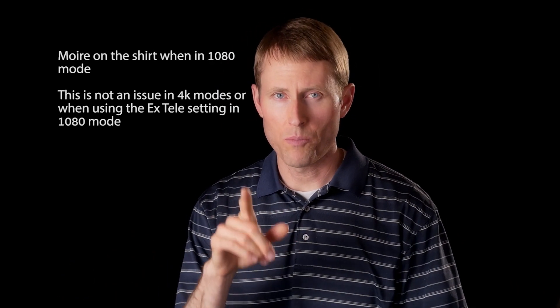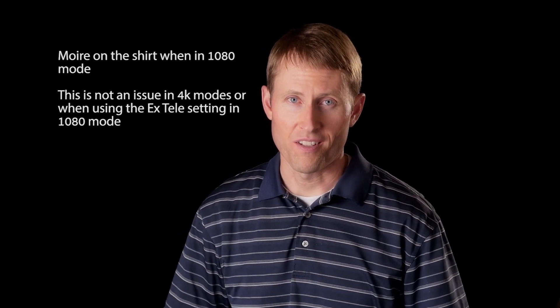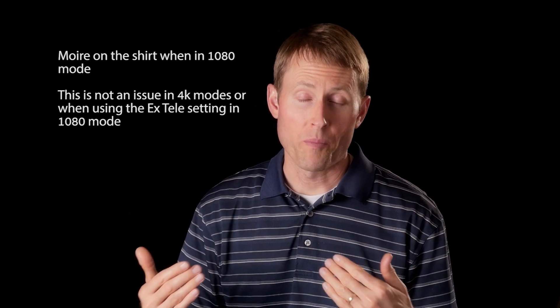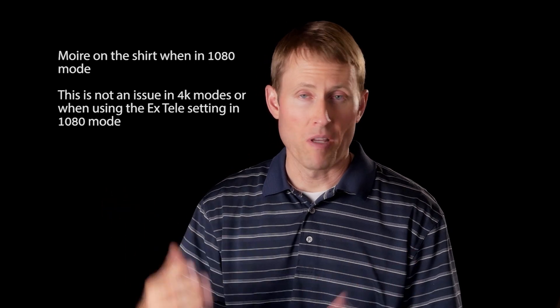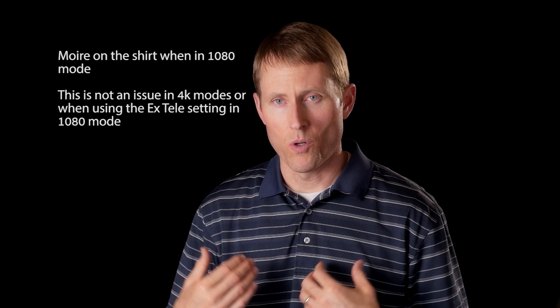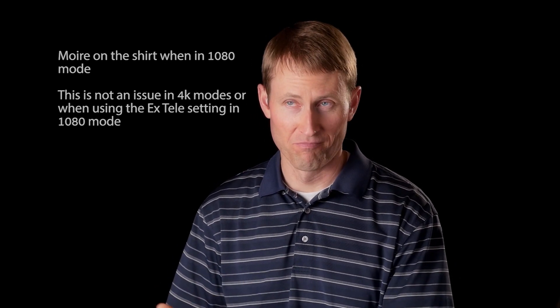One other issue I was looking to solve as a DSLR video shooter was moiré. The only DSLRs that have really addressed moiré are the Canon 5D Mark III and the Nikon D5200 and D5300. In this case, recording at 1080p out of the HDMI port into the Atomos Ninja 2, the GH4 appears to be doing line skipping on the sensor — to get that 1080p image it reads every third or fourth line across the entire sensor, which makes it more susceptible to moiré. My shirt is notoriously bad for producing those patterns, so this is what that looks like.